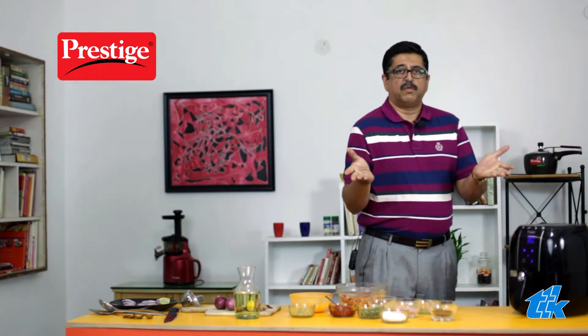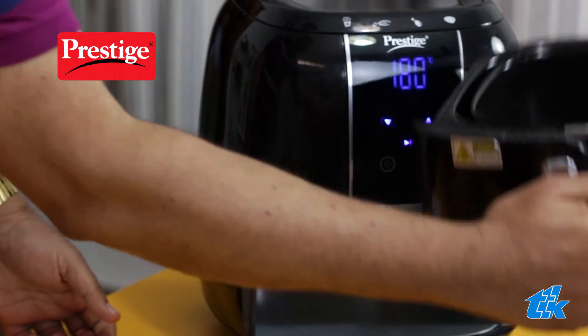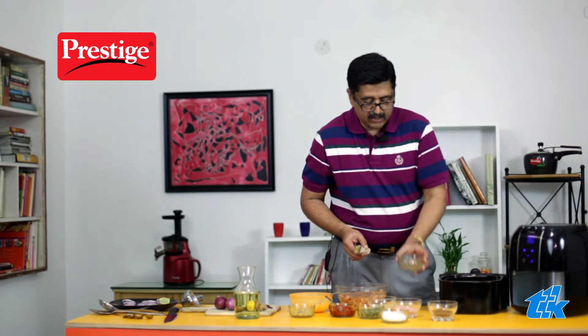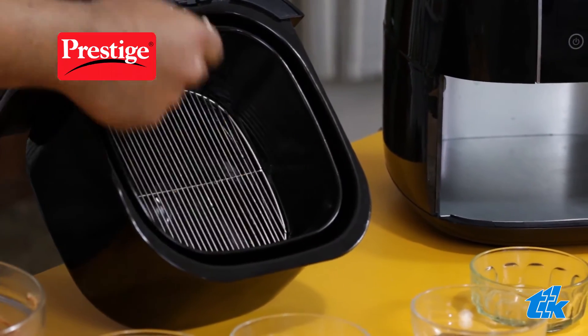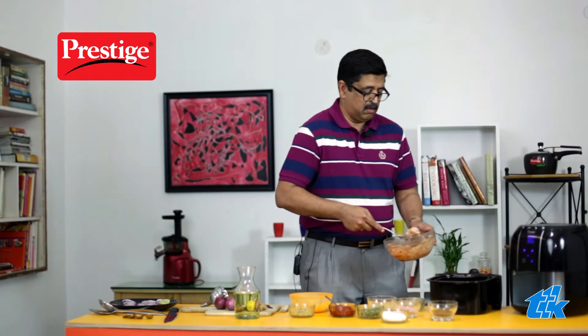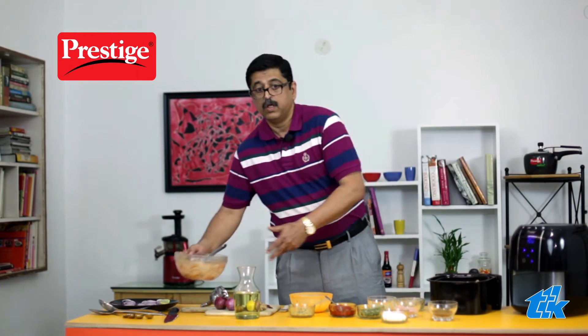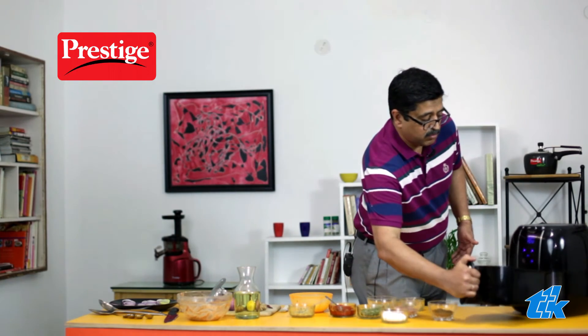Now that the preheating is done, we start making our tandoori chicken. Pull out the basket. We are going to lightly coat the fryer basket with oil. Take some oil — you can see there is very little oil here — and use this brush to lightly coat it. Then put our chicken into the fryer basket. That's ready to go. Now, put this back into the air fryer.